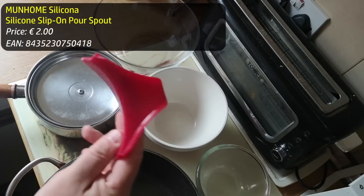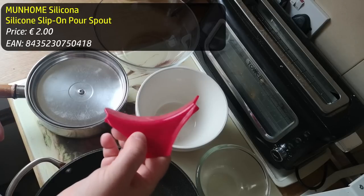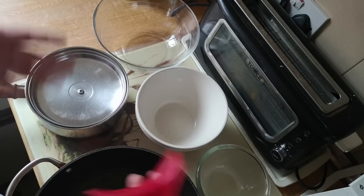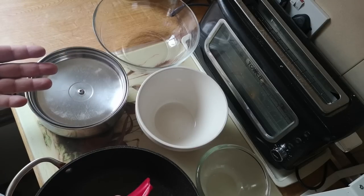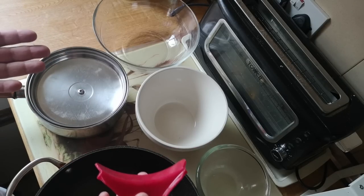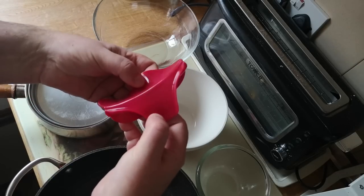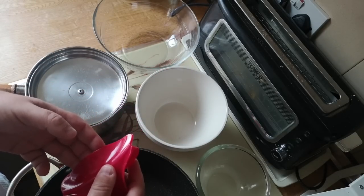On the way to the kitchen, I was wondering who really has the problem that this spout thing is trying to solve. Most bowls and pans are not that difficult to pour out of actually. So I'm not really sure what the purpose of this device is, but let's test it out.